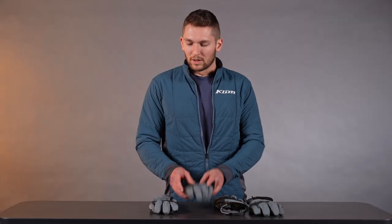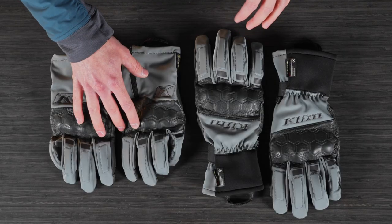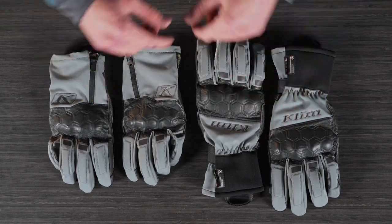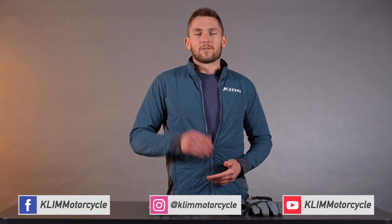So these are super solid touring and street riding gloves. You can wear them on the adventure bike, but that's not what we designed them for — we've got adventure-specific gloves that are a bit more burly for riding in the dirt. These are the non-insulated Vanguard Gore-Tex Short gloves, and these are the partially insulated Vanguard Gore-Tex Long gloves. Check these out online, and if you have any questions, hit us up in the comments. Don't forget to like and subscribe and find us on social media — it's all Climb Motorcycle. Thanks for watching.